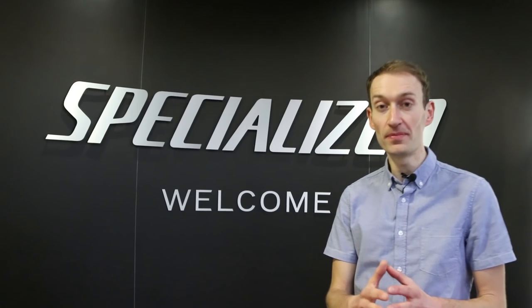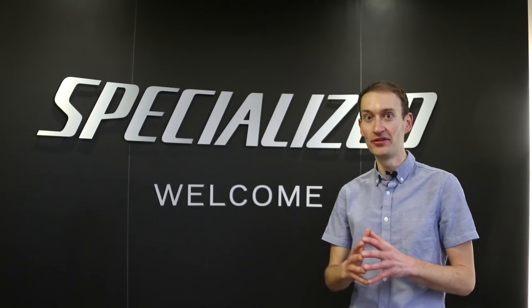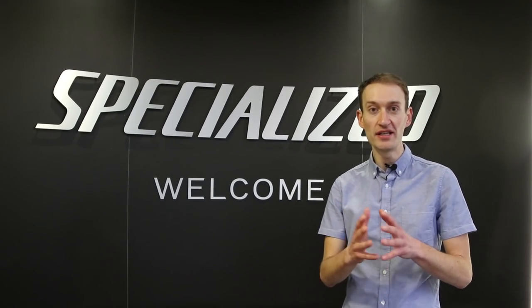As the sign says, welcome to Specialized — not the sunny California office but the UK office just outside of London. We're here to look at a brand new Specialized Tarmac Disc, so let's go and take a closer look.